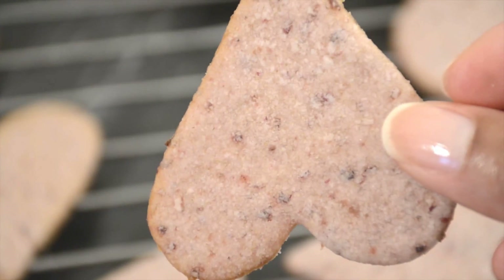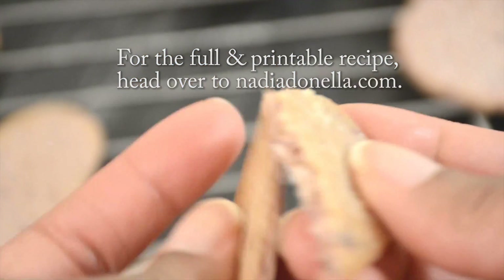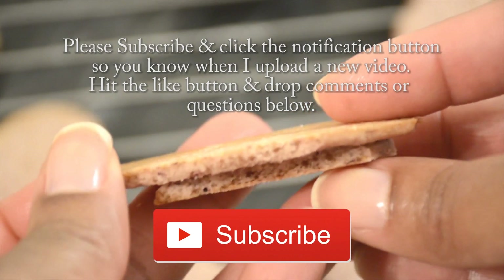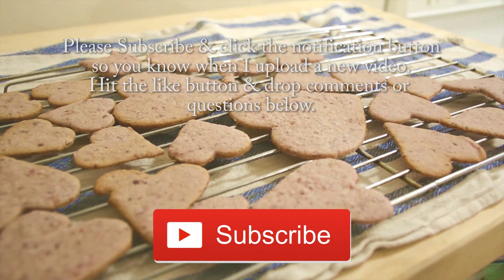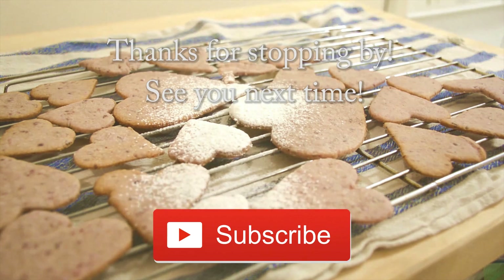If you would like the full and printable recipe of these cherry sugar cookies, go ahead to my blog, NadiaDonella.com. Don't forget to subscribe and click that notification button so you know when I upload a new video on Nadia's Kitchen Creations. See you in the next one.